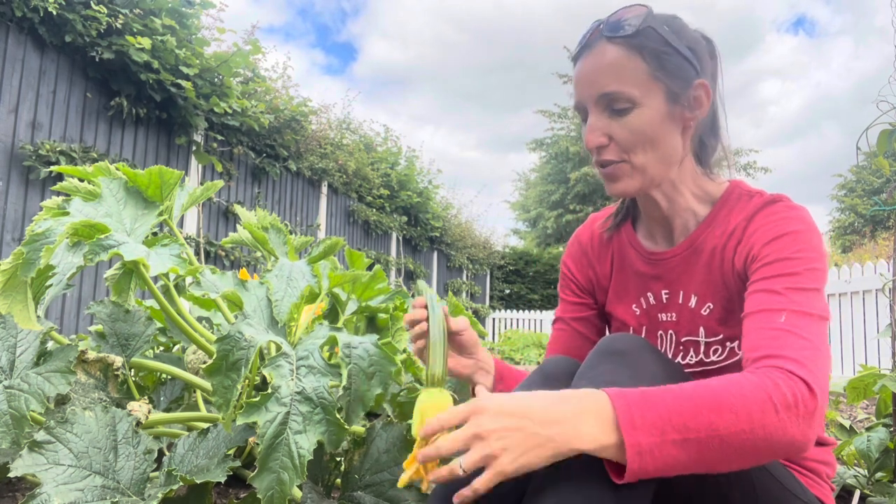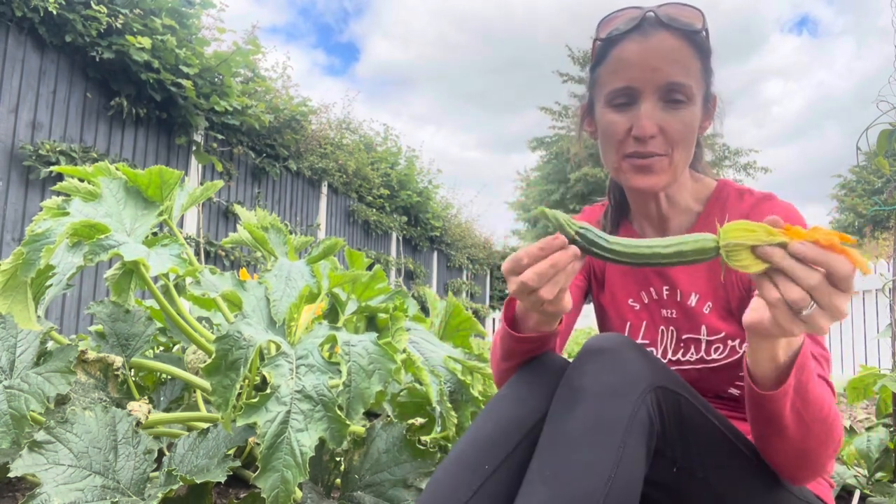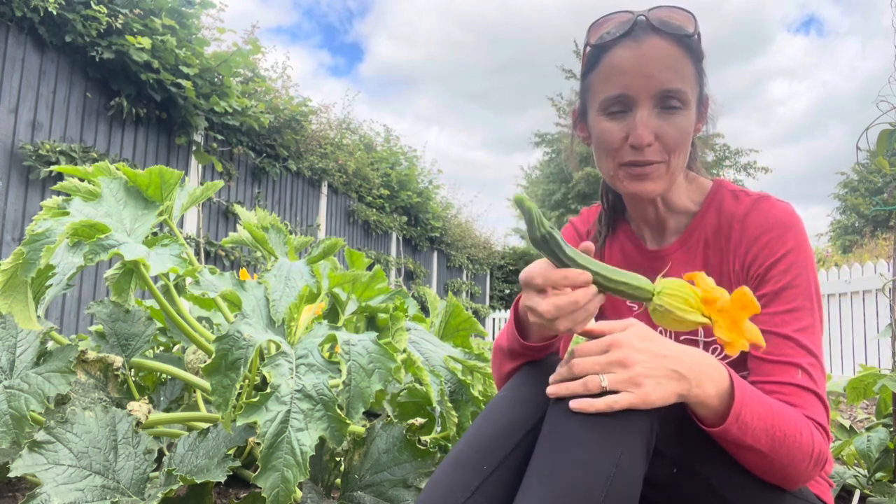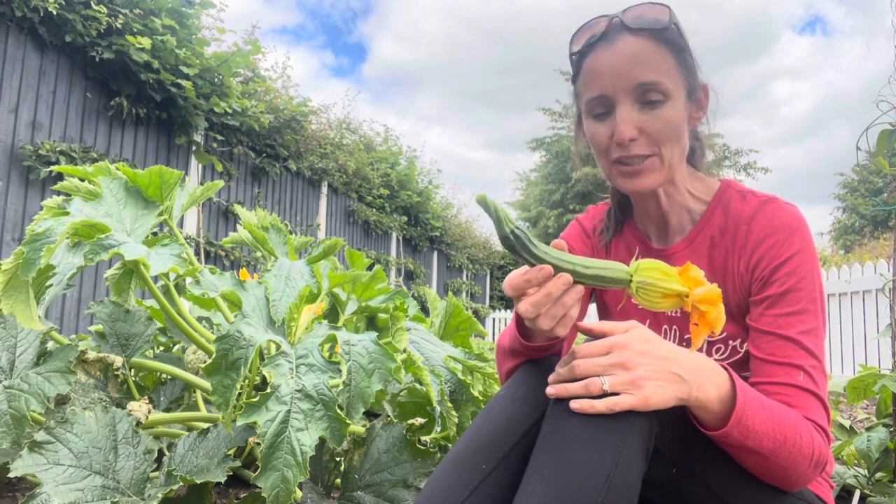Of course you can use courgettes just lightly fried, which is quite a nice accompaniment to lots of meals. The best size to use are when they're just little — they're absolutely lovely at that size — and you can put them in risottos or just serve them as a side vegetable.